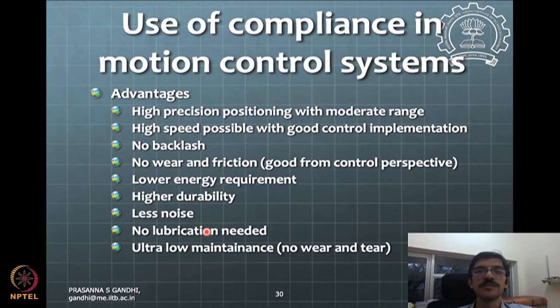Now let's look more formally at why people want to use compliance in systems. It can give high precision positioning with a moderate range — not a very large range. It can have high speed capability because when you use compliant elements, the weight typically goes down, and when weight goes down you can achieve higher speeds.